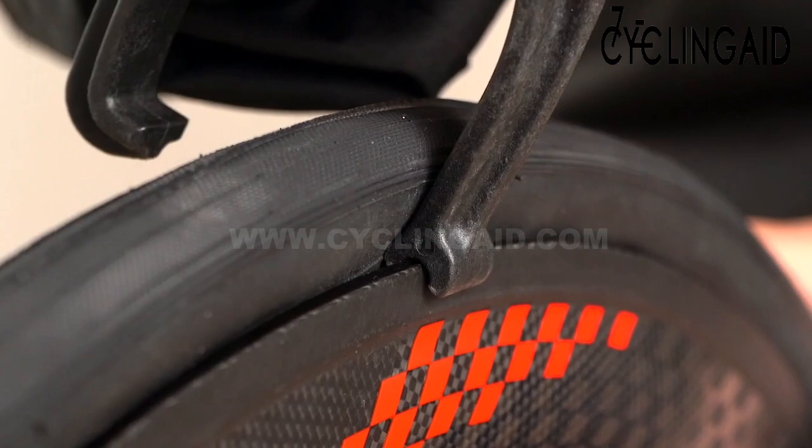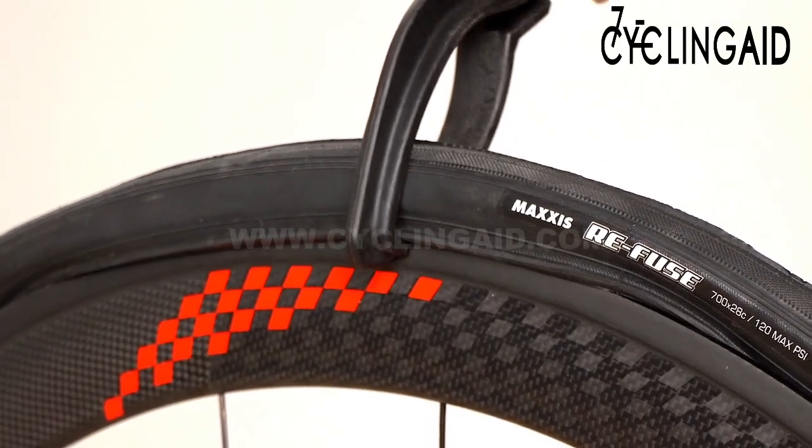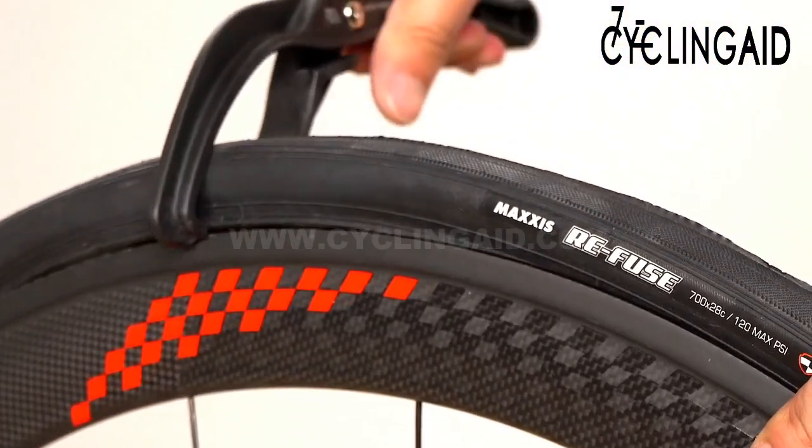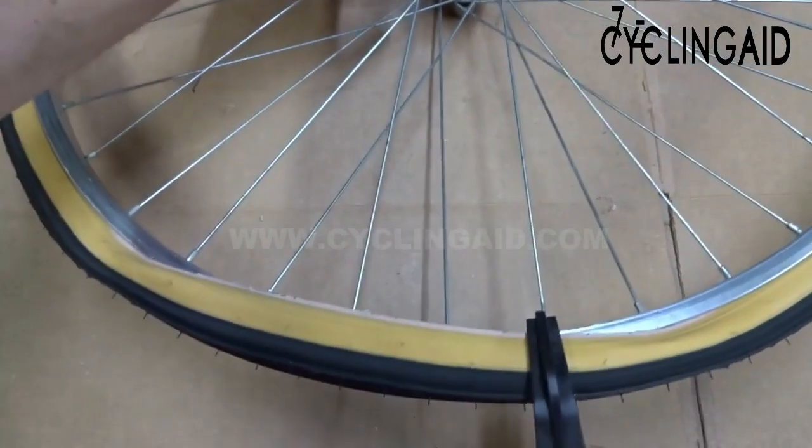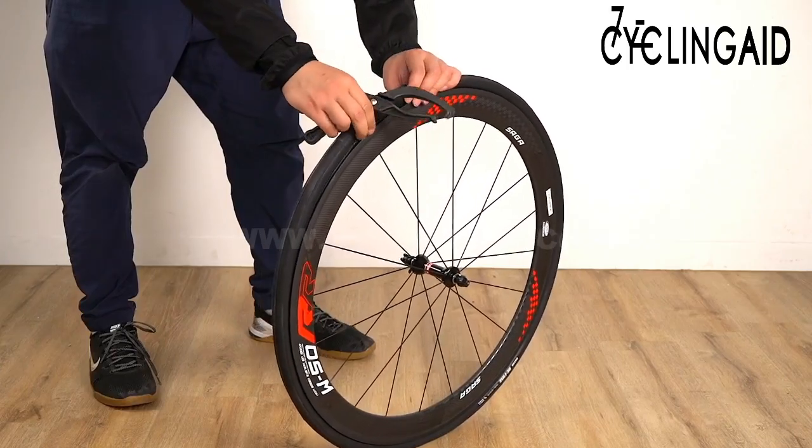As you get more and more of the tire on there, it'll get tighter and tighter onto the rim on the back side of the wheel, which is used to grab the bead of the tire. You get this last little bit and it's on like that.